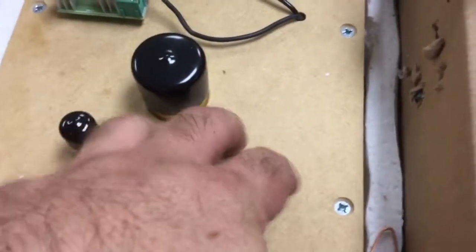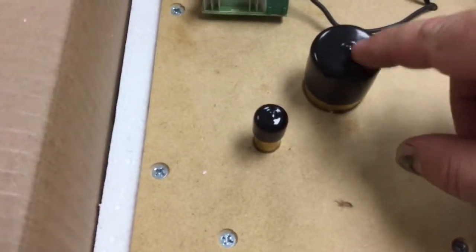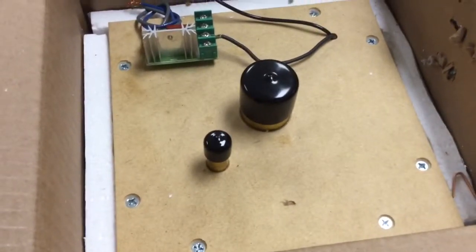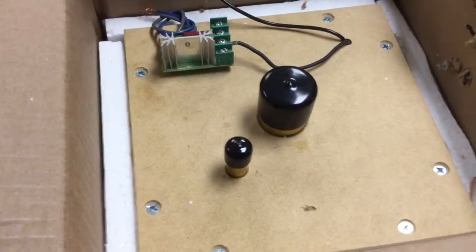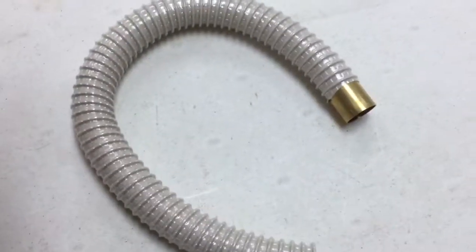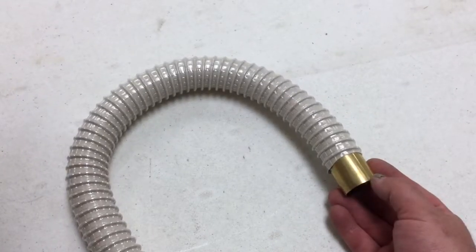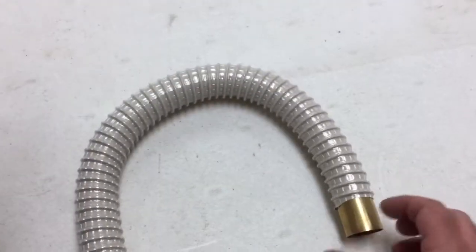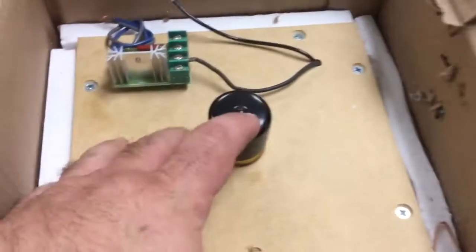I'm going to briefly explain all the parts and what they do. This is the actual suction box itself — the vacuum pump — and it has a check valve. This is the main connection where it's going to go to the reservoir trunk in the lower part of the piano. This hose here is for that; it's an inch and a quarter vacuum hose, and this nipple will attach. I might have to get an elbow instead of this straight end depending on the space I have.